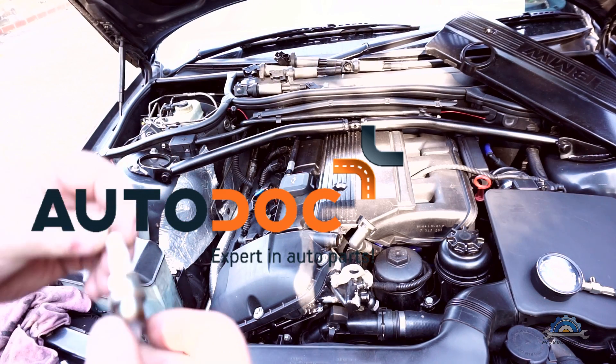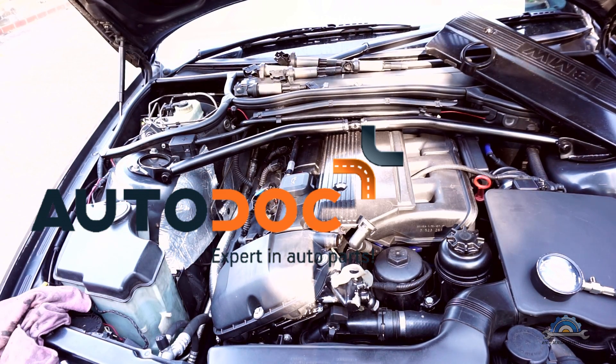Oil on top of your spark plugs usually means the rocker cover gasket needs to be replaced. All the parts for my engine rebuild, including the spark plugs, came from Autodoc — there's a variety of manufacturers there, you can check the website.